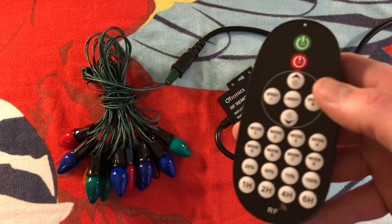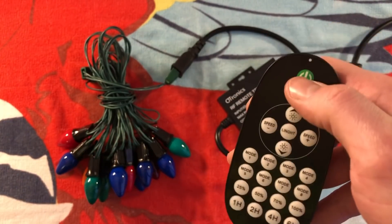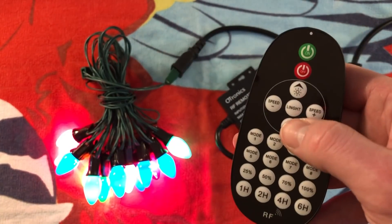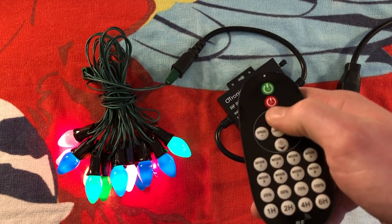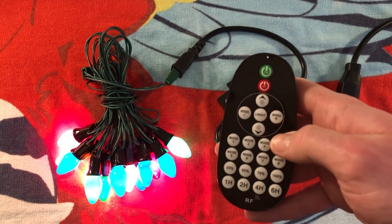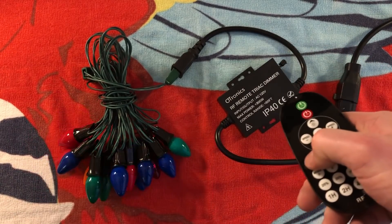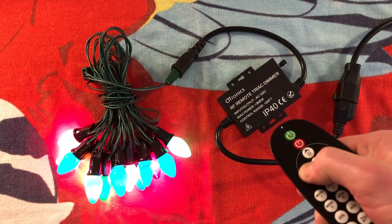Let's go ahead and start off with the remote itself. We can turn the lights on and off, and there's a little blue LED at the top to indicate that the signal has been sent. We have some controls here so we can dim it down — if you hold the button down, you can see it's slowly dimming. And we can, of course, make it brighter, or hit the button in the middle to bring it to full brightness right away. We also have speed control, up and down, and that's for some of the modes. Mode 1 is just a standard flashing mode, and you can make it faster or slow it down.